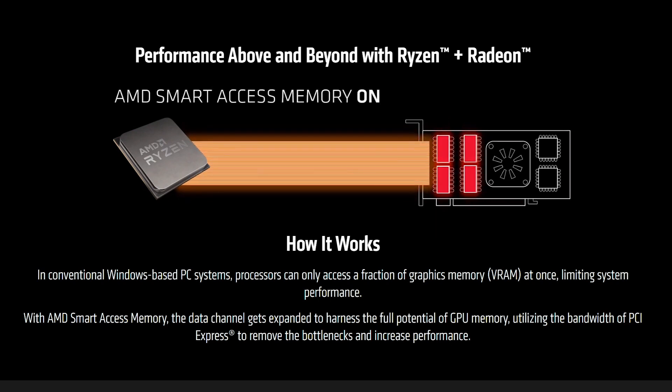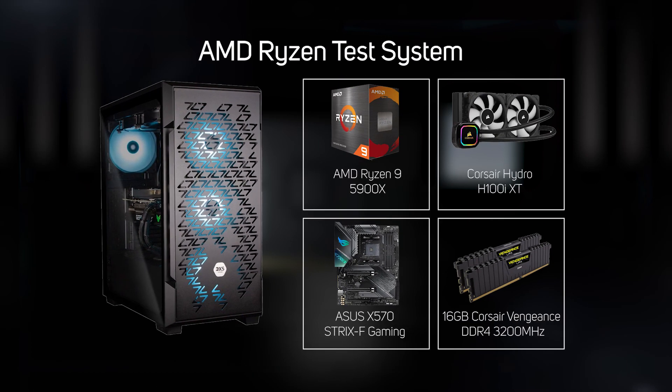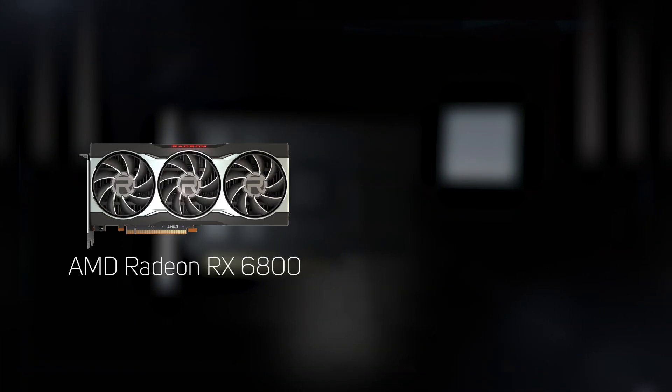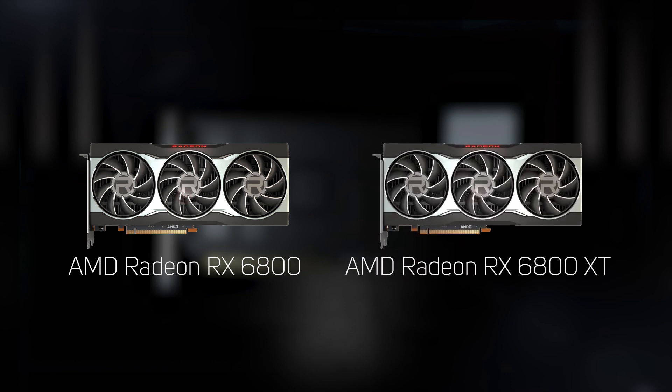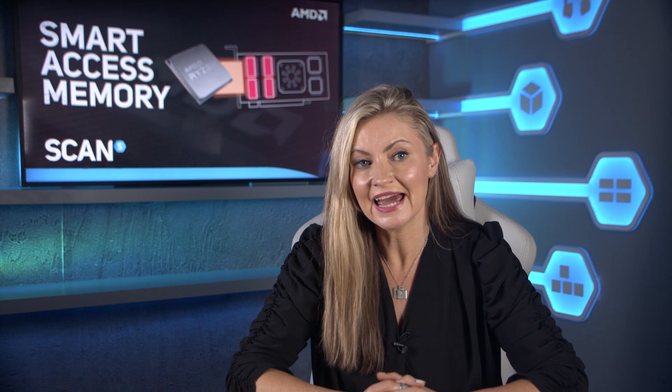SAM blows the BAR wide open, enabling the CPU to access all of the GPU's available RAM, increasing performance. We put SAM to the test in one of our 3XS gaming PCs — you can see the full spec on screen now — with two different graphics cards: the Radeon RX 6800 and the higher-end RX 6800 XT. We tested both graphics cards with SAM disabled and enabled at two resolutions, 1920 by 1080 and 2560 by 1440, at the highest quality settings with all of the eye candy dialed up to the max.